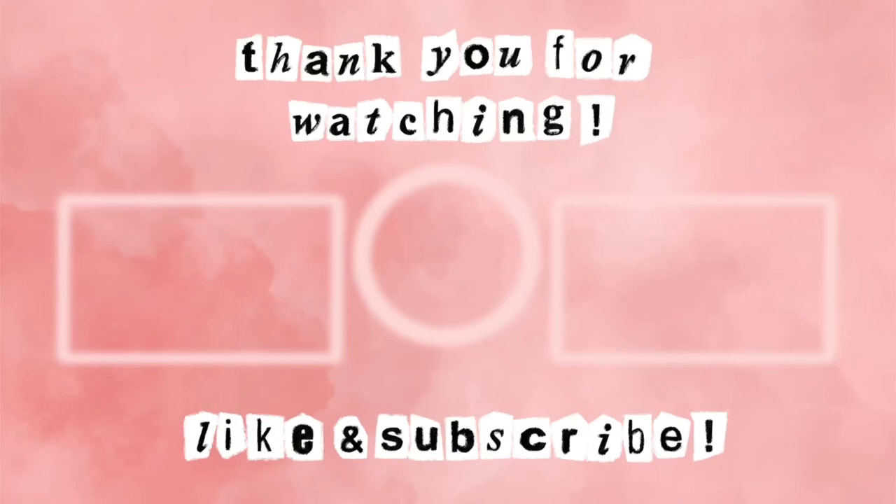I am excited for the next one, however long it will take me. You will be with me along the way drawing in that sketchbook. Make sure to check out all the links in my description to my social medias. Like and subscribe to my channel. Comment on this video and let me know what was your favorite page because I'd like to know your opinions. Thank you so much for watching, and I'll see you all next time. Bye everybody!